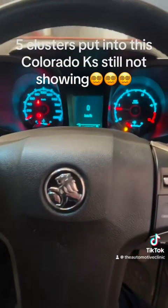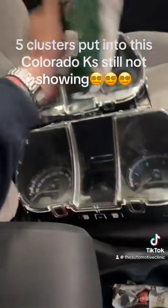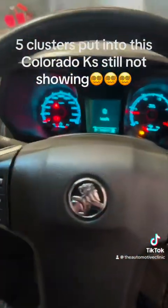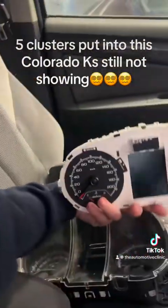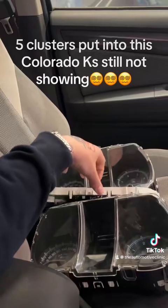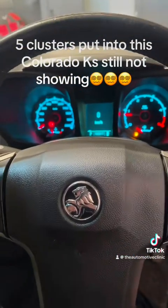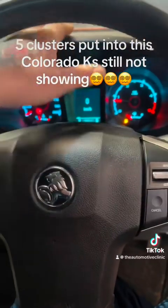So hopefully that makes sense to everyone. If you are swapping modules in this generation of Colorado, be very careful and get the right parts, because you will waste a lot of time and money on different units that do not work. They all look exactly the same, same face, very similar part numbers, but they are no good. I'll attach some photos of the cluster on the bench and the manual software part numbers being entered. This job went over about a week on and off — we ended up getting this cluster from Planesland and she's all good.